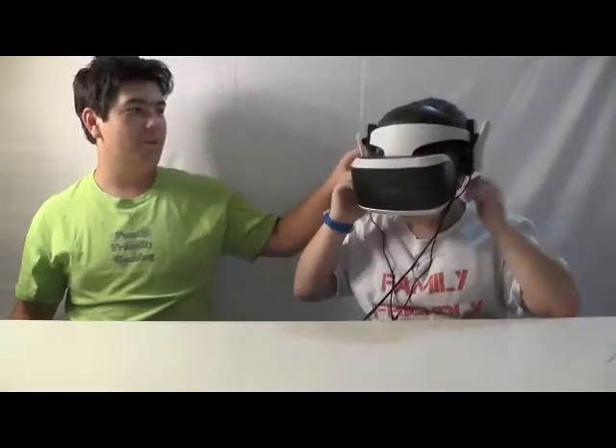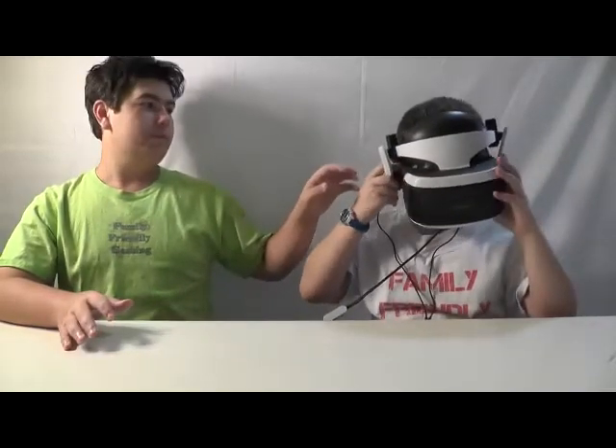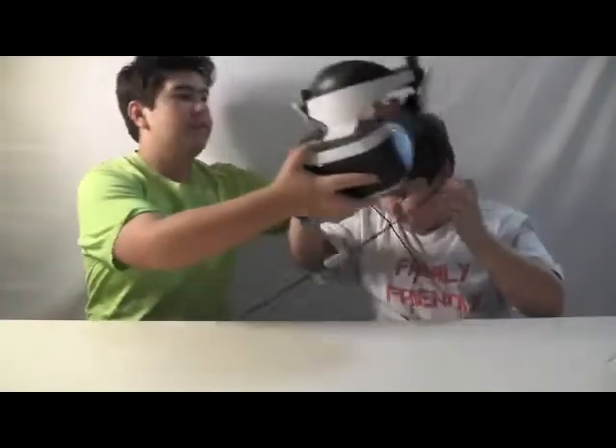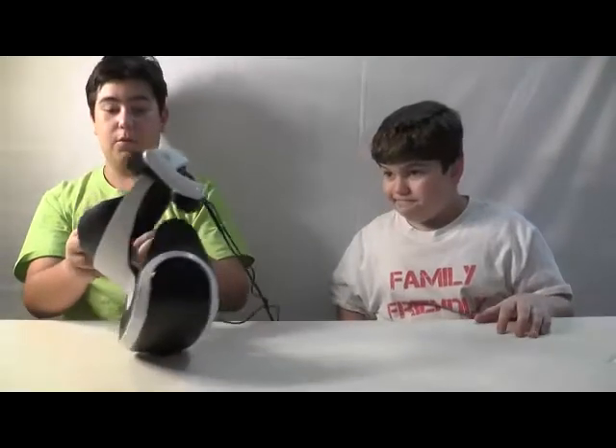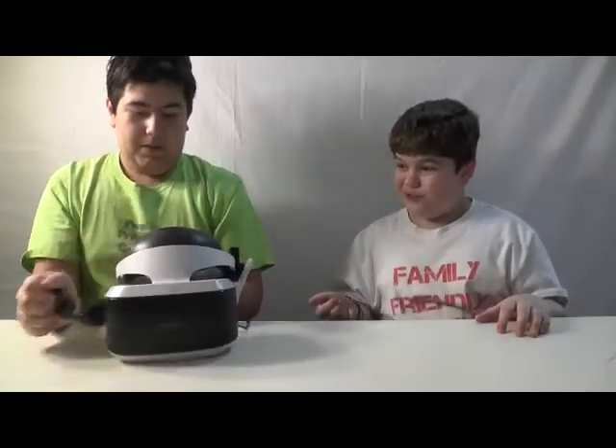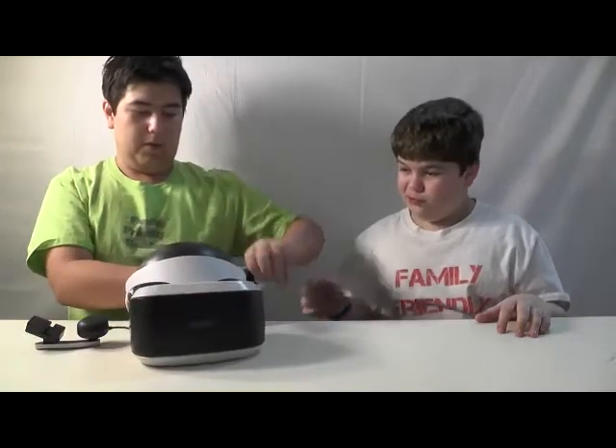Oh my goodness, they look kind of weird — when you're not in the complete blindness, they look a bit weird. How do they feel? Feel good. Like we said, we were provided this product. Why don't we take this off and show it to the camera up close — and then that'll become a bit of a wrap-up.